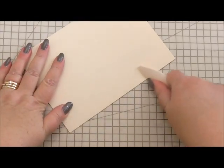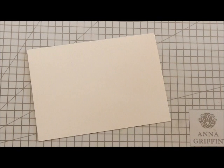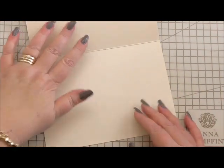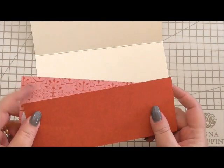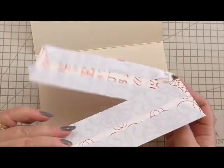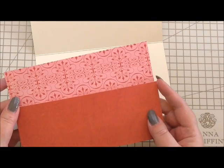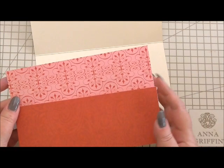I'm starting off with a seven by five card base in ivory. Everything I use I will put down below as to what the item is called. I've taken some of Anna Griffin's vintage paper — I think it might have come from a collection called Smitten. It's double-sided, but for this project it's going to be perfect. You could use any colour on any card for your project.